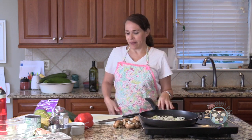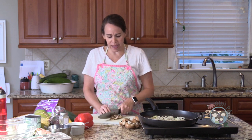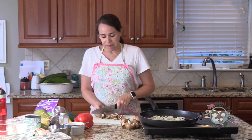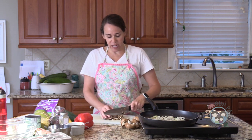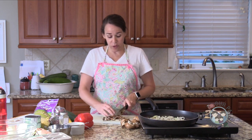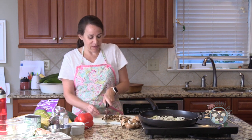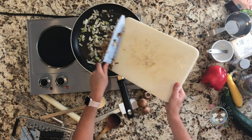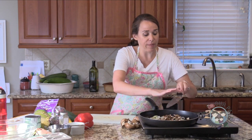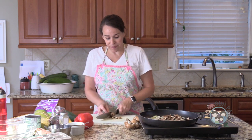Tuna casserole was not something we had very much pre-paleo. I would more likely make tuna patties. So this is going to be my paleo version. Thank you, Shannon, for requesting it. You've probably noticed the theme to what I've been posting lately — there's been a lot of squash and zucchini recipes because I have a lot of them in my garden right now. I made zucchini bread, chocolate zucchini bread, and the kielbasa lasagna with zucchini noodles.